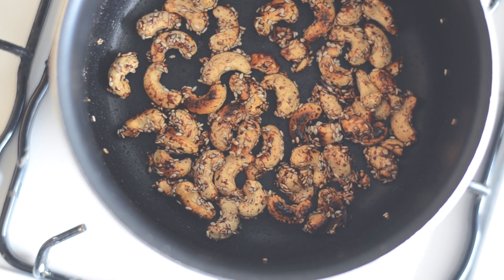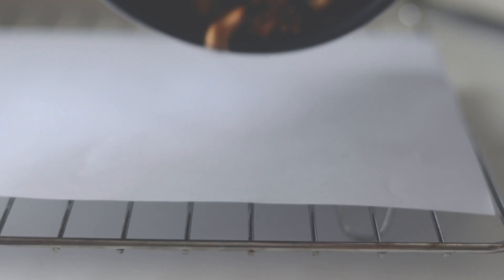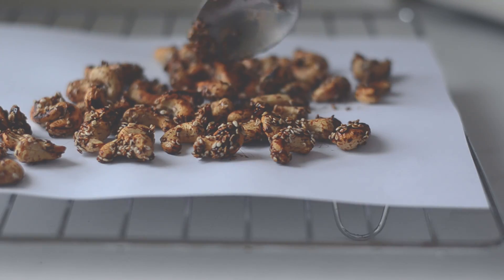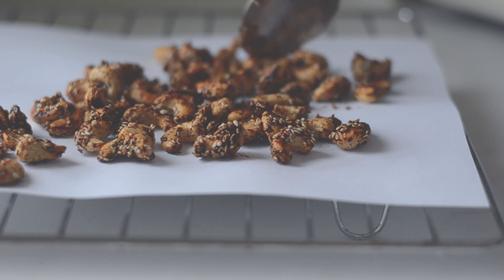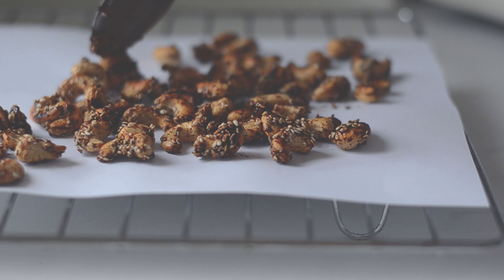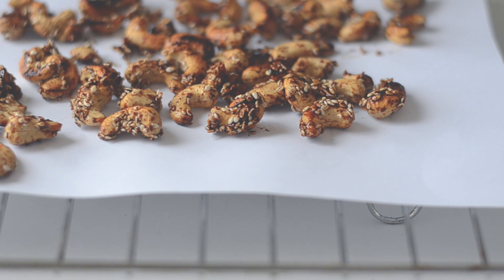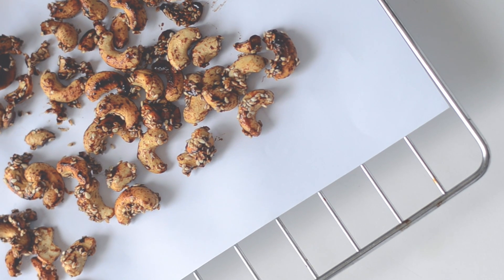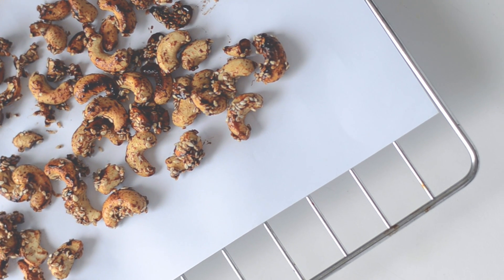That's your beautiful roasted cashews. I would recommend putting them on a paper towel so that they can cool, and after that they're ready to be eaten. I'm warning you right now — you're going to want to eat them all straight away, so it's better to make a bigger batch and just portion control.